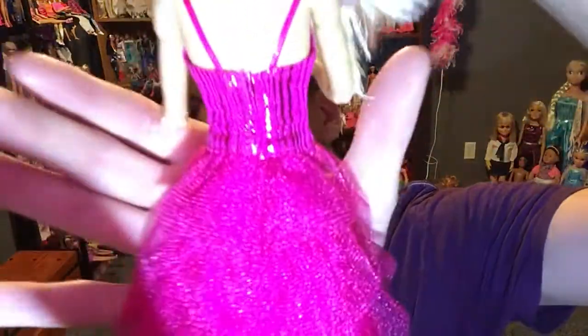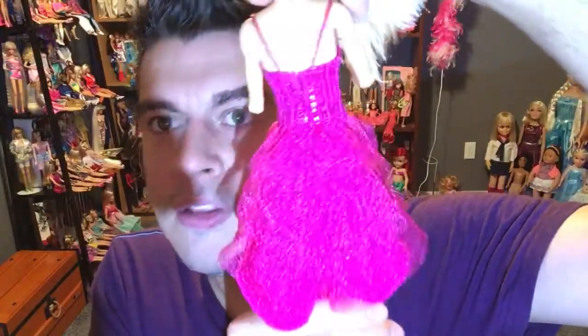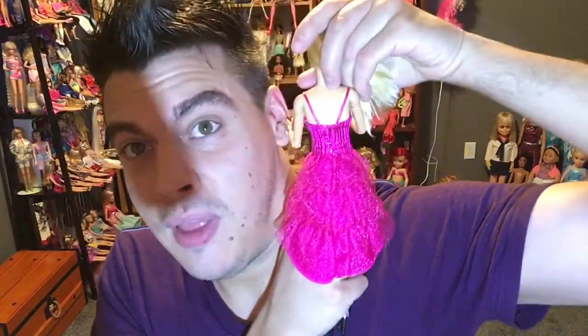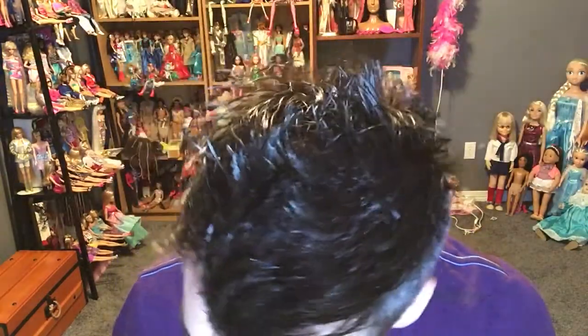The dress velcros in the back — very simple. The camera is struggling with the pink color, making it look washed out. It's a one-piece outfit with a velcro seam — just a really nice pink dress, nothing overly special.